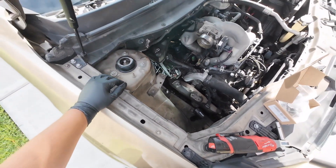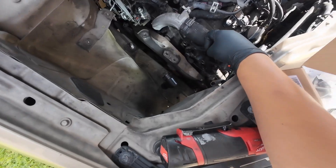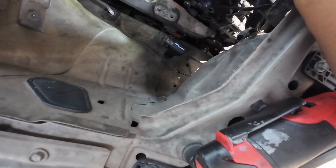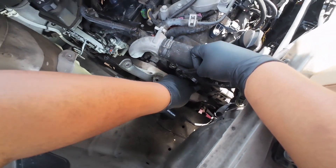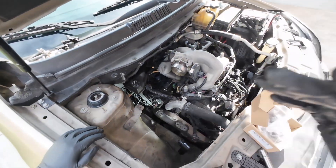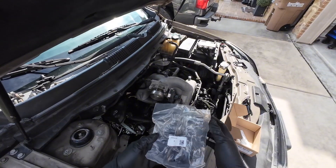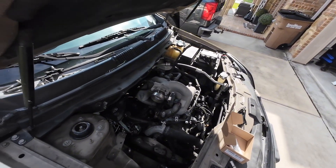It's been a couple of days — it's been raining a lot here. We're gonna put in one, two, three — four camshaft position sensors. I ordered these on Amazon. I wanna say it was like 30 bucks for all four of them. How good they are, I don't know — I guess we're gonna find out.